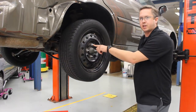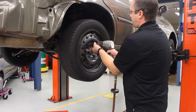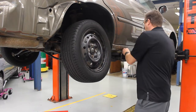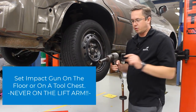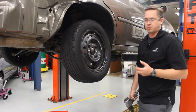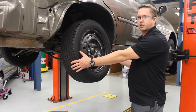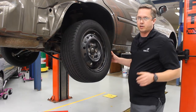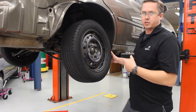Continue removing the remaining lug nuts. When you take off your final one, I like that to be at the top — that way the tire doesn't tend to fall off as easily. You'll see the last lug nut's still on there; give it the final twist by hand, and now your wheel's ready to come off. Set your impact gun on the floor or on a tool chest — never set it on the lift arm or it's going to fall off and land on your toes. I don't mind if you set it on the ground by the air hose so you can go back to the tire.